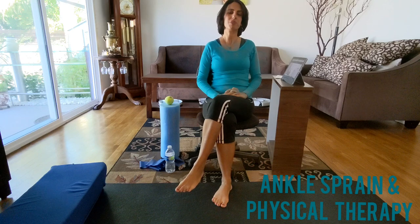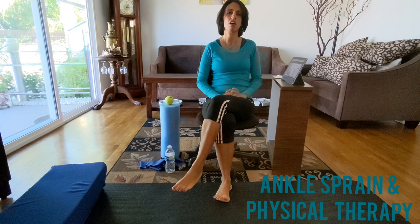Hi everybody! Today's session is about ankle strengthening exercises which are helpful after ankle sprain.